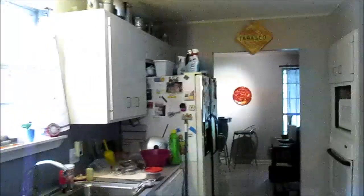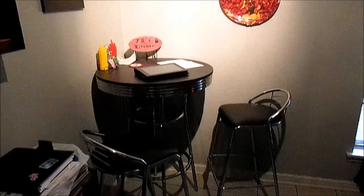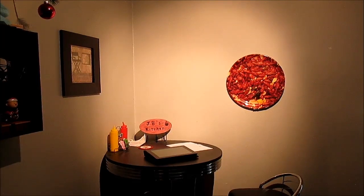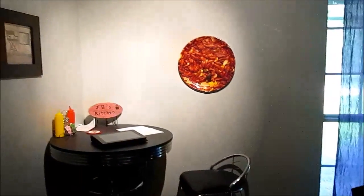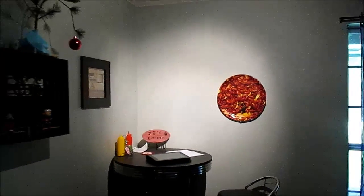I believe Russ over at Smokey Ribs was asking where that table was in the photo. Let's go through the kitchen and into the front room — here it is, Russ. You might have missed it this year. There's a little Charlie Brown Christmas and some people and stuff over there. It was just a lucky shot with the overhead light shining down reflecting off my glasses.